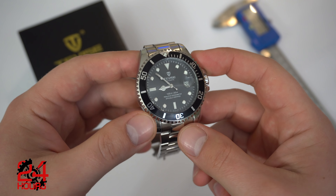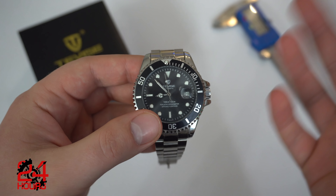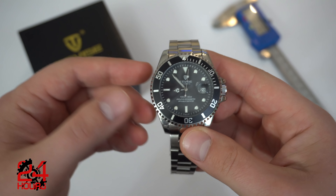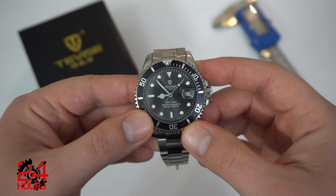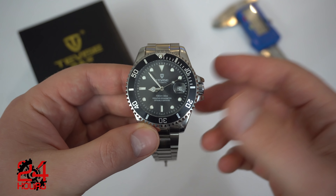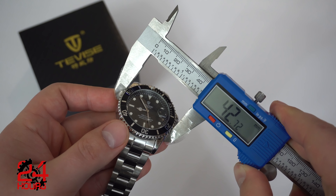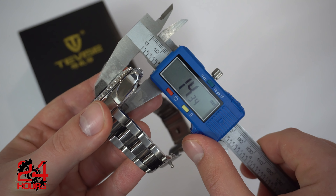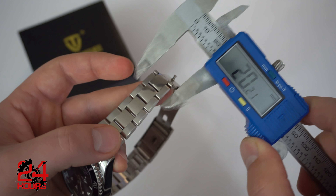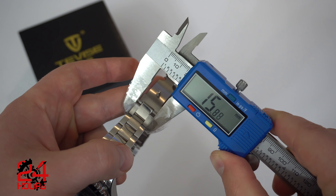So here's the watch we're going to talk about. We'll look at some basic dimensions, the case, and the finishes. I'll go over some of the positives and negatives. I'll give you a loom shot and a wrist shot, and at the end I'll share my personal thoughts on whether you should purchase this watch or perhaps stay away. So let's get started with the basic dimensions. It's 42 millimeters in diameter, 15 millimeters lug to lug, just a little over 14 millimeters thick. We have a 20 millimeter lug width that tapers down to about 16 millimeters.